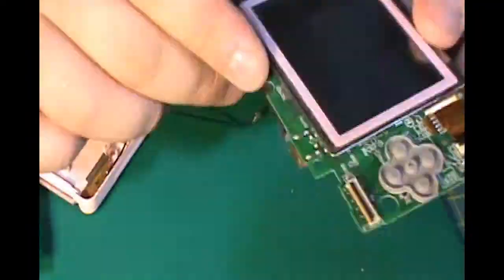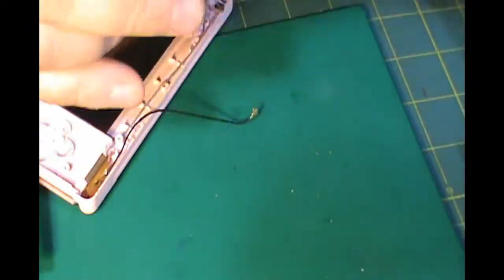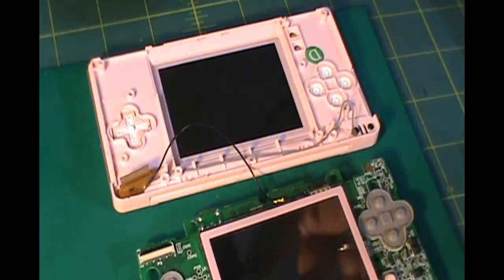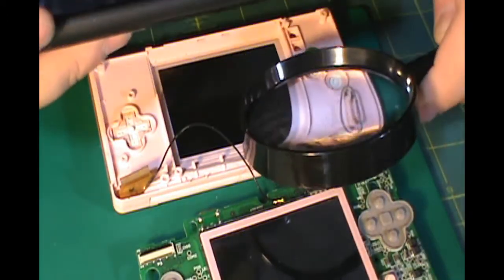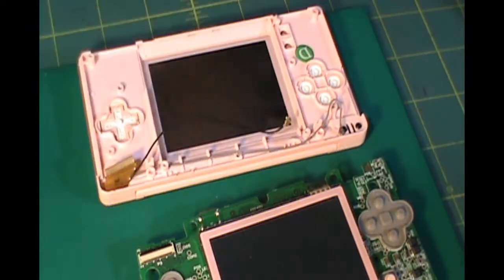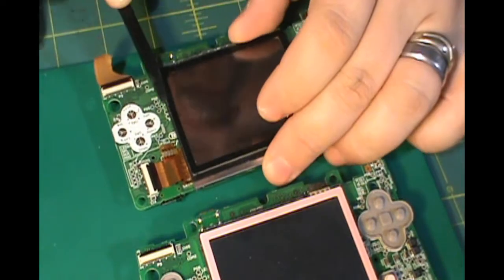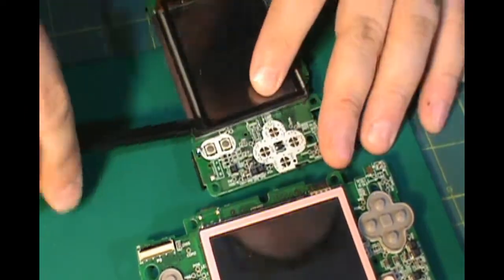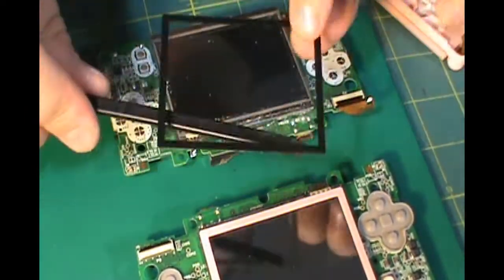Now that I have both of the motherboards extracted from the DS Lite, I can start pulling the rim from both of the screens because I want to keep the pink one on the correct motherboard. So I'm going to switch those out, and all I do is use my plastic picking tool to easily pull it apart from the screen.